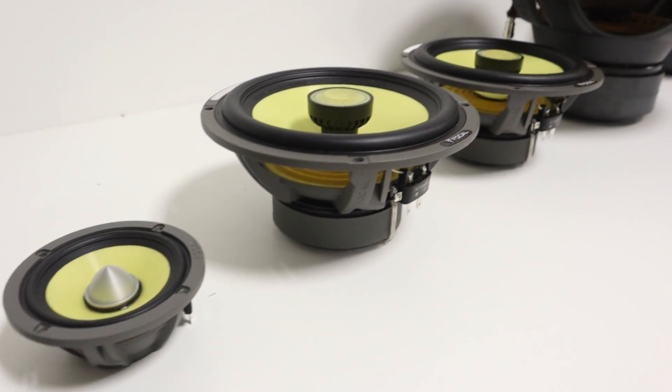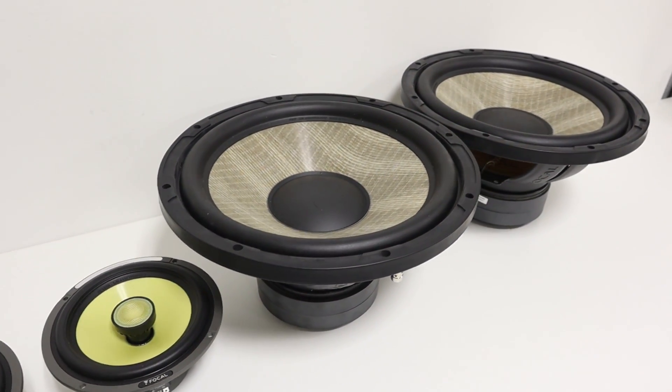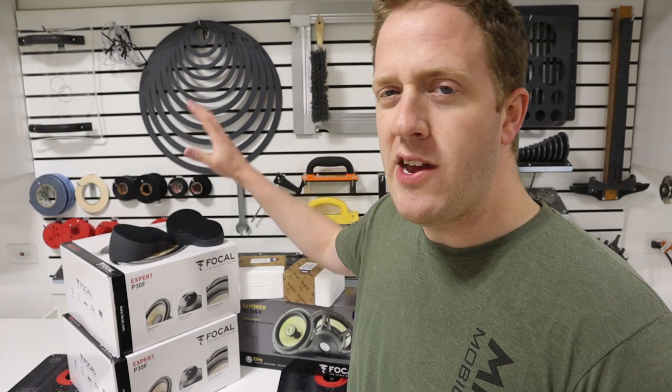This build is meant to be musical and well-balanced. What sets these high-end speakers and subwoofers apart? Let's do an overview video on this gear and take a closer look.